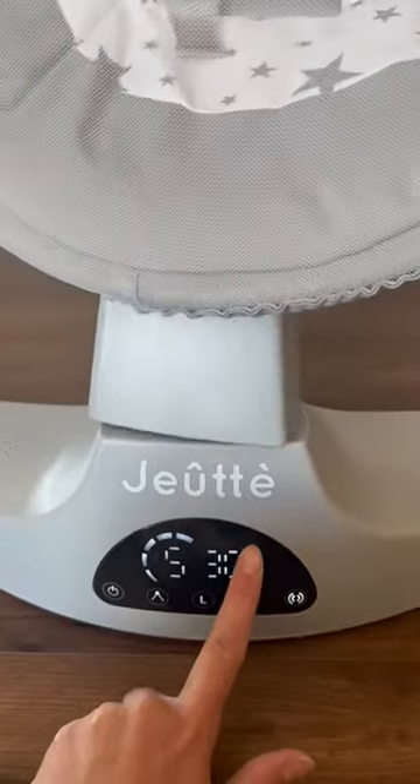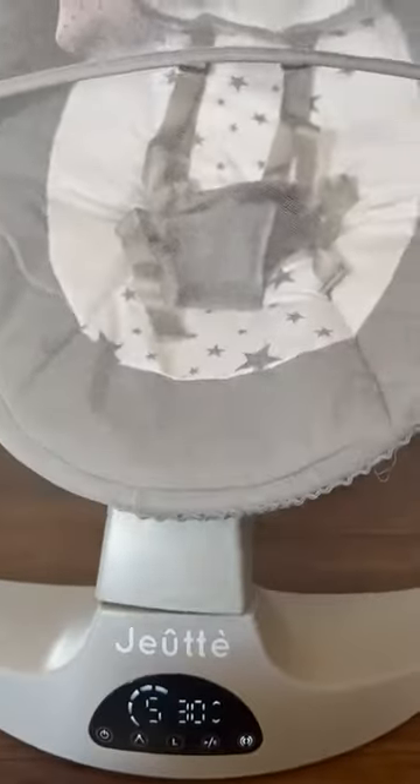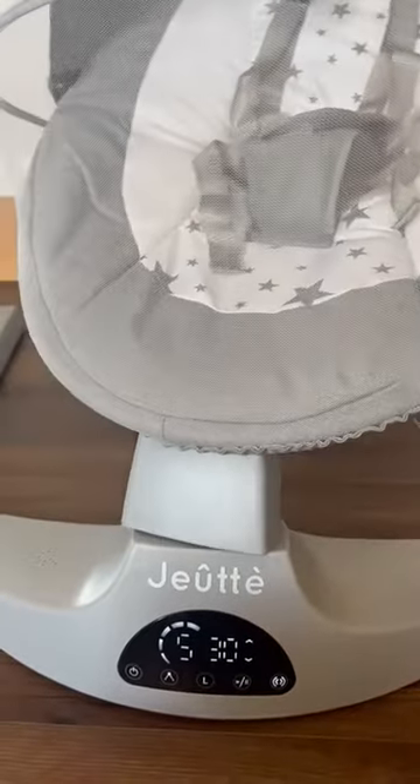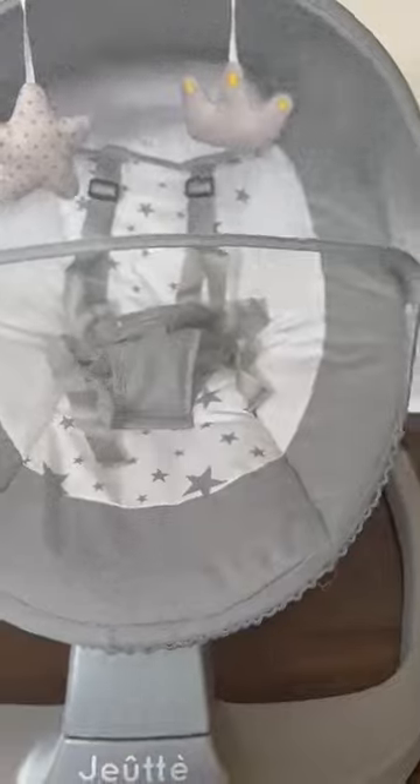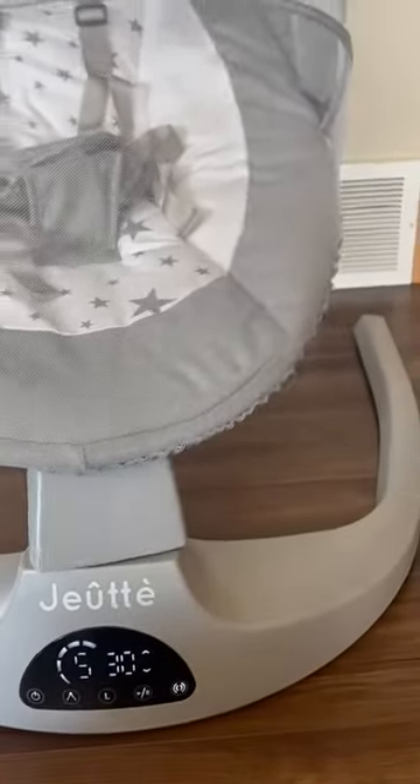It has a good sound output and a good swing. It's very compact, which is really nice. I think it's a great product — perfect for a baby shower.